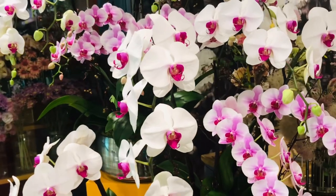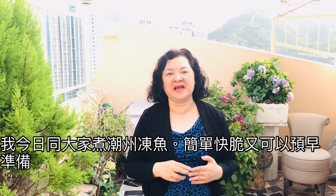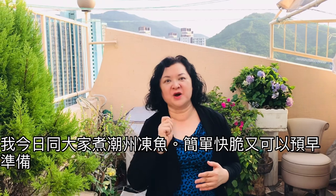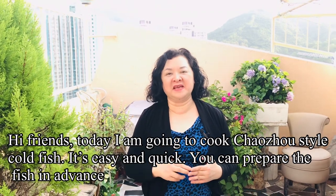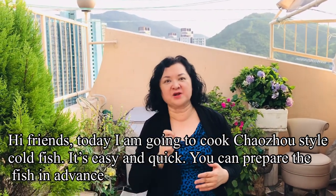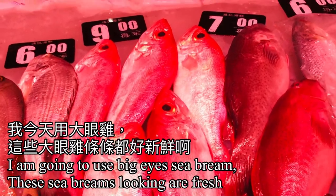Hello everyone! Today I am going to cook a popular Chao Jo style steamed fish. This popular and common summer dish can be prepared in advance — easy and quick. I am going to use baked ice sea bream.